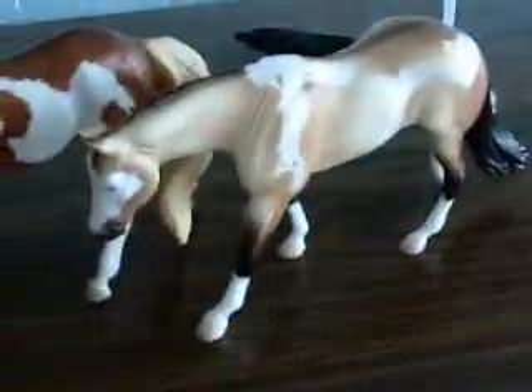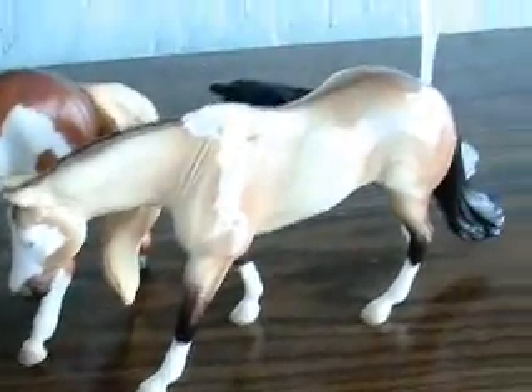So yeah, here are the models. I really hope you accept so I can get Fox Valley Oliver. Thank you for watching and bye.